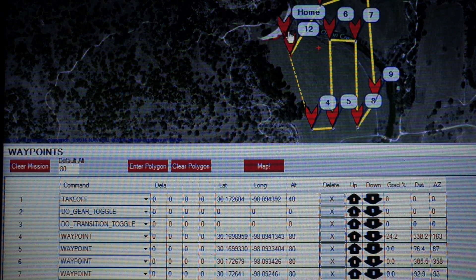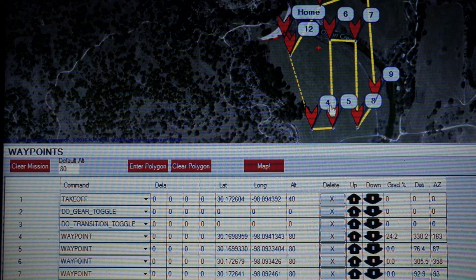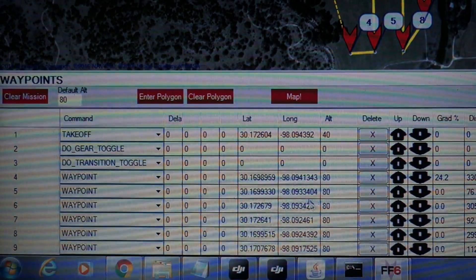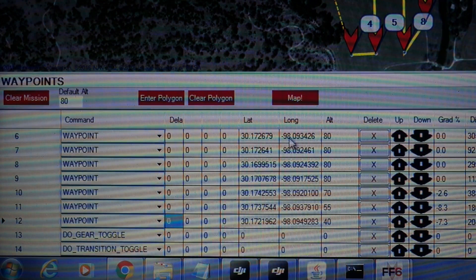You can see this is our home location right here — see the Firefly 6? Waypoint number four is all the way across the field, roughly 330 meters — about a thousand feet. So we're giving it time to ascend when it goes into forward flight so that we can begin our mission at our desired altitude. Then I have a bunch of waypoints at an 80-meter altitude.